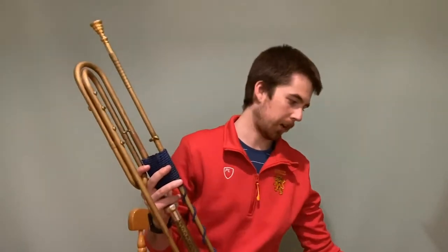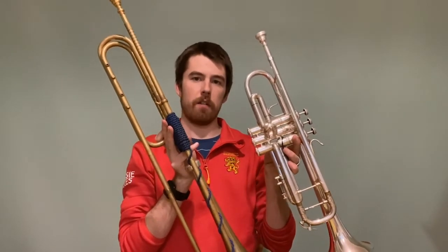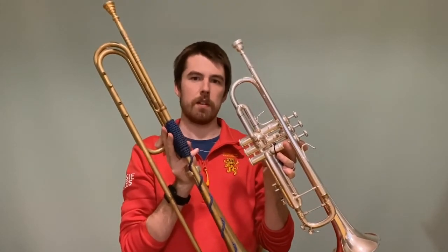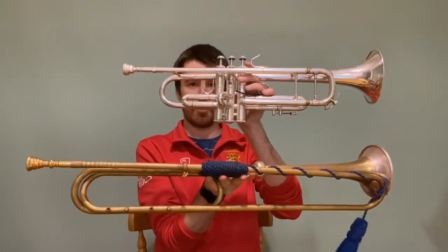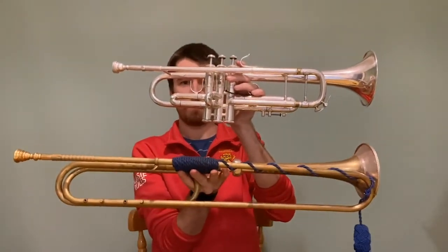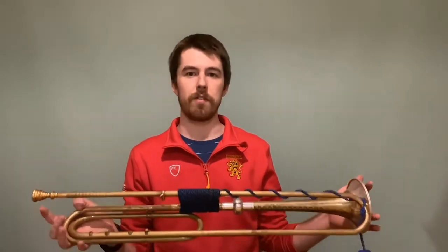Going back to the trumpet, let's have a look at it compared to a modern trumpet. As you can see, there are a number of differences. The modern trumpet is significantly shorter than a Baroque trumpet. A Baroque trumpet doesn't have any slides, and perhaps the most obvious difference is that a Baroque trumpet doesn't actually have any valves.